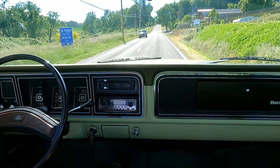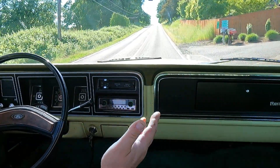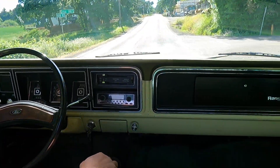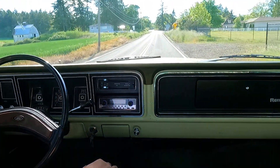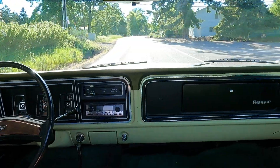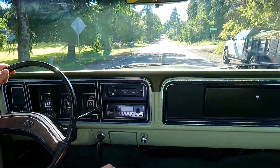Those little noises that you're hearing, those are just little rocks coming off the tires. It's really windy out — there's a little bit of cab noise regardless, even on a non-windy day. Giving a little bit more gas here. It's got a nice sound to it. Just really easy to steer — it's just one of those trucks that's really enjoyable to drive.